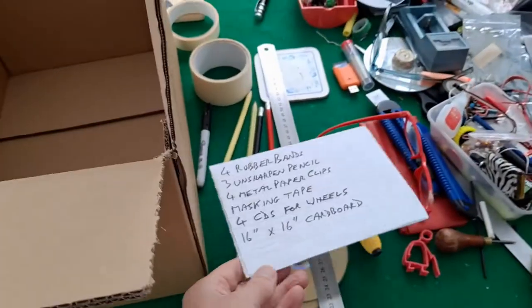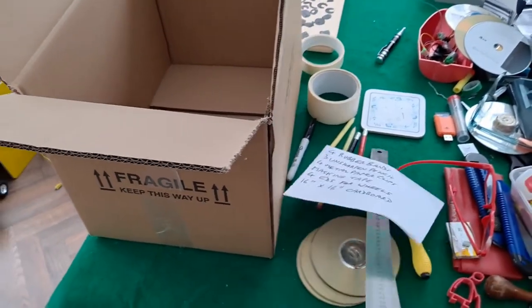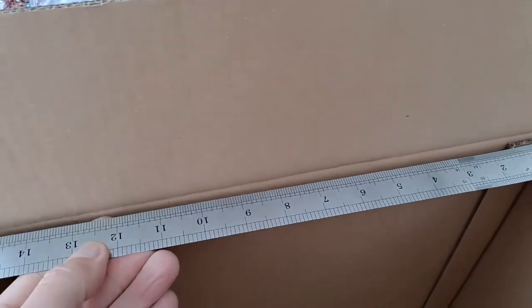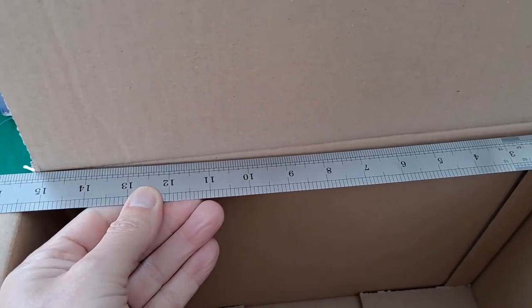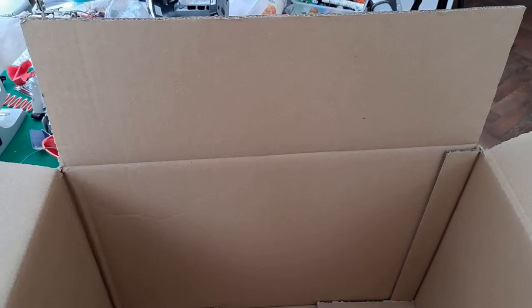First of all, cardboard. I happen to have a packing case here and if I measure that, it comes to about 15 and a bit in height and about 15 and a bit wide. So if I cut that piece out it'll be about the size I'm supposed to use — it'll be slightly smaller. But I think the 16 by 16 is just the maximum you can use, so I think we're all right there.